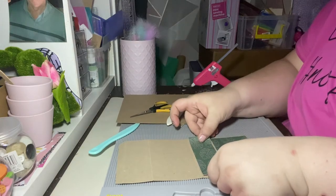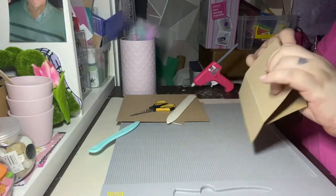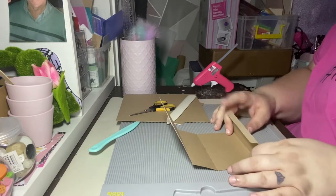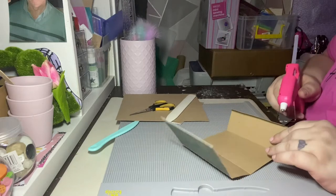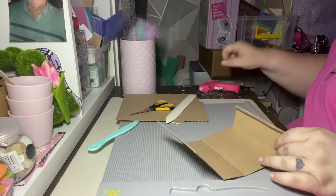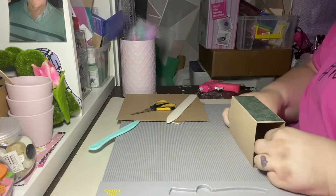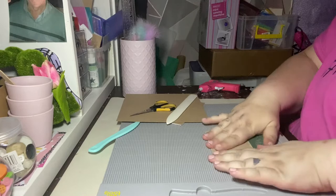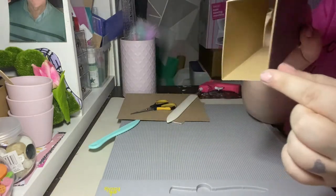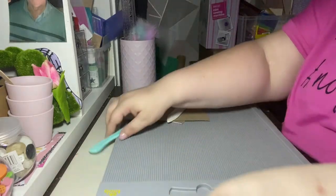For the top, I got this paper pad from Hobbycraft — it didn't have a name but I loved it; it's got lots of tropical palm trees and things, very pretty. Now I want to glue this edge using some hot glue. And there we have it — that is what the bar looks like on its own.